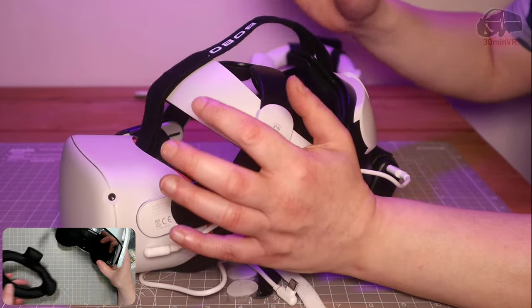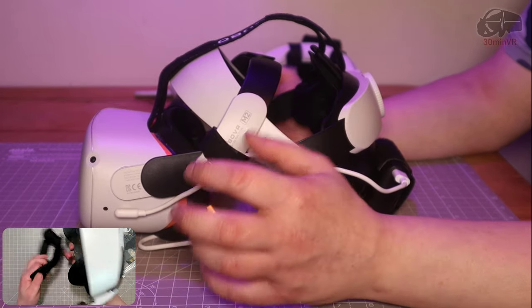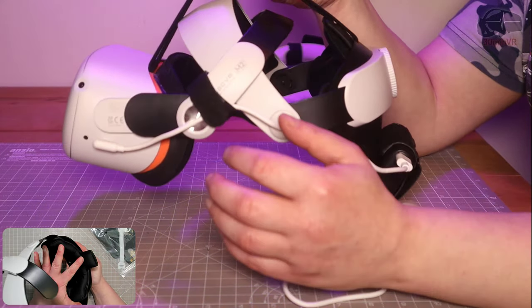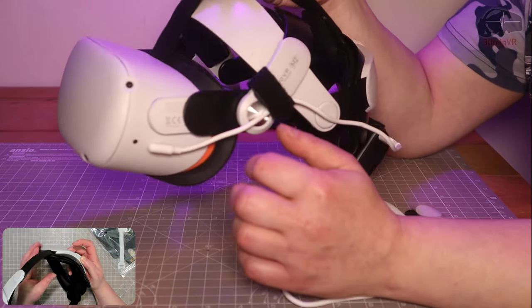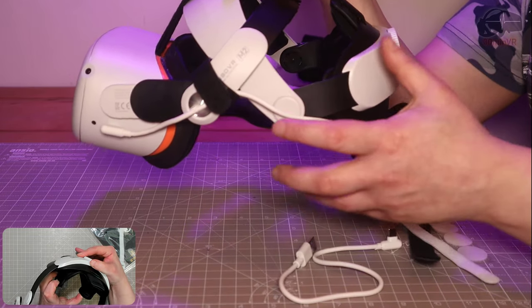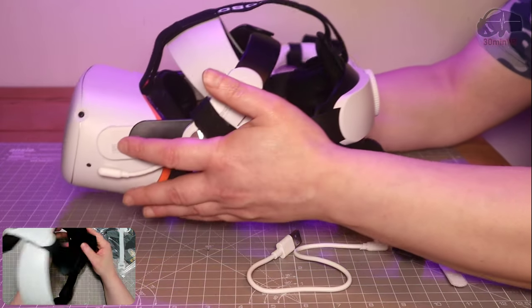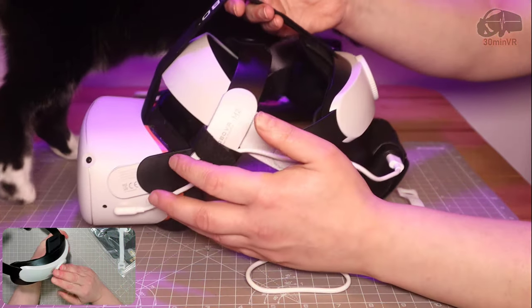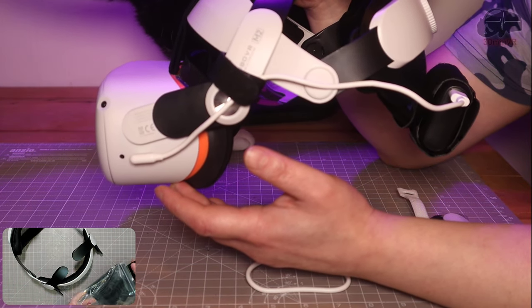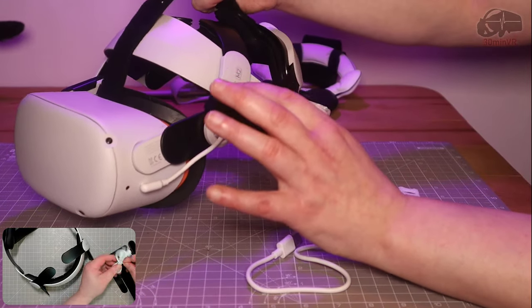In the video where I reviewed the Bobo VR M2, I had problems with it, and Bezman VR actually reached out to me and said they saw my video and that I had problems with this head strap. In that review I said don't get it, I think it is absolutely terrible. A lot of people made comments in the review and said they had the same problem - it's got a really poor balance. The padding doesn't grip the back of your head, and because the visor is front heavy, it was basically tipping forward, always resting on the bridge of my nose. It is absolutely terrible.